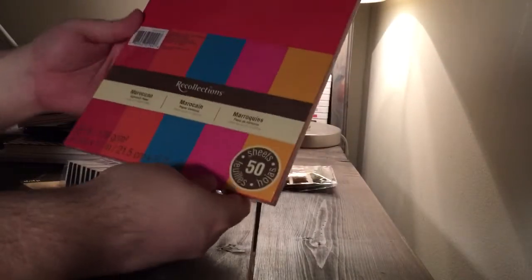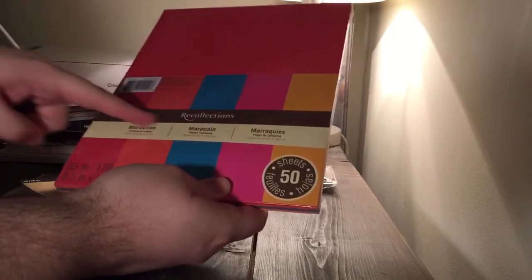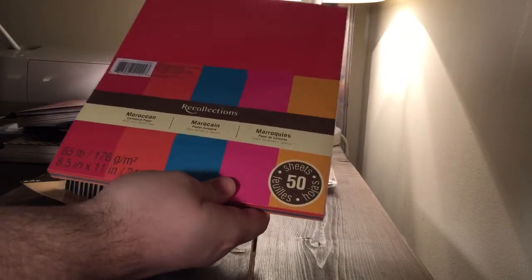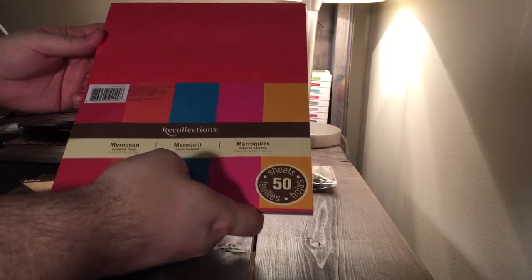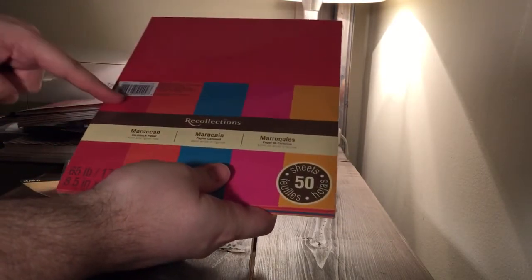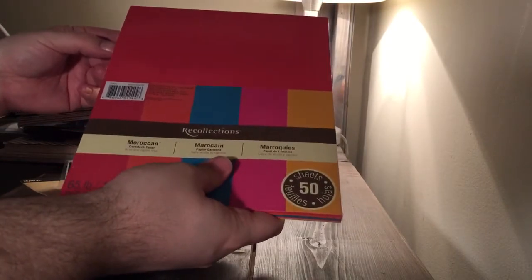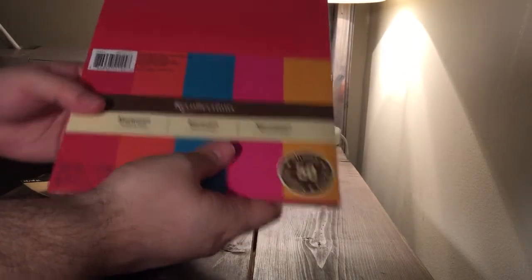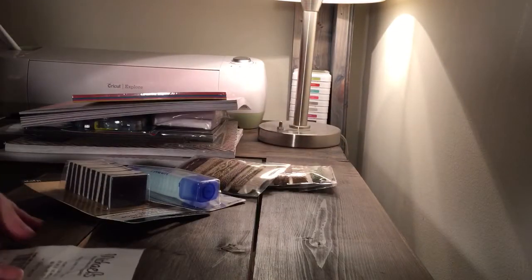Then I got a pack of solid cardstock — this is the Moroccan collection. I thought some of these colors would go well with the mini album I'm doing right now with this Graphic 45 Artisan Style, especially the first three colors and maybe the yellow. Now that I'm really looking at it at home, I'm thinking maybe not, but we'll see. That was on sale as well for $3.33.